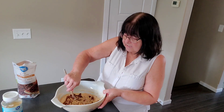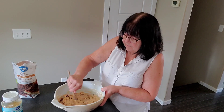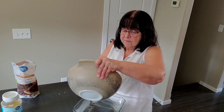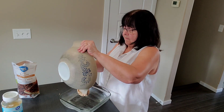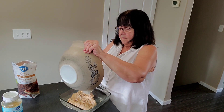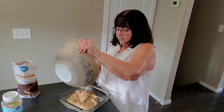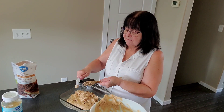And then just stir that until it's just combined. Then I'll get my pan and pour the batter into there. I'm going to use my spatula to make sure we get everything — I don't want to miss any of that goodness.